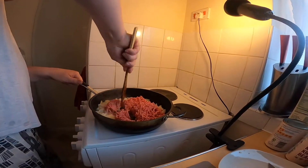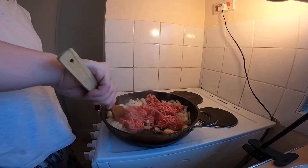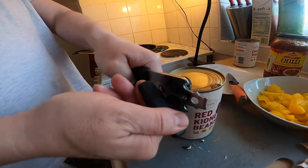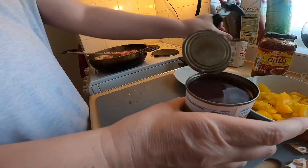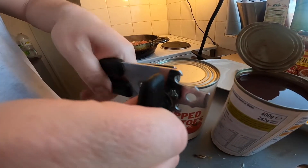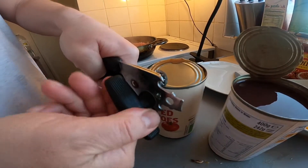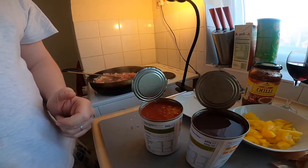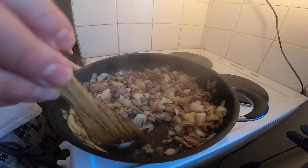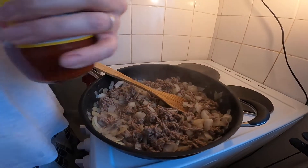Chuck that in, chop it up a bit. I'm just gonna cook that until it's sautéed. Let's mix it — right, let's brown this now. So you can chuck everything in. Cut chilli, guys — cut chilli.